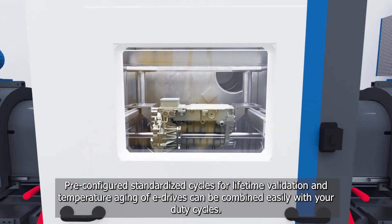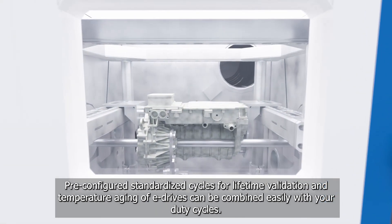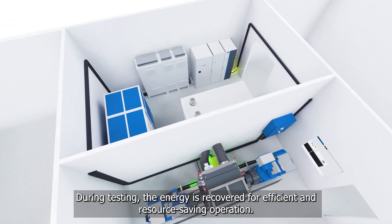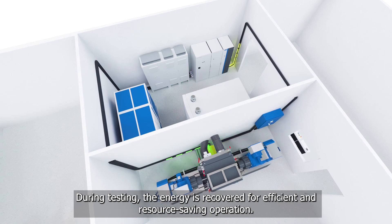Pre-configured standardized cycles for lifetime validation and temperature aging of e-drives can be combined easily with your duty cycles. During testing, the energy is recovered for efficient and resource-saving operation.